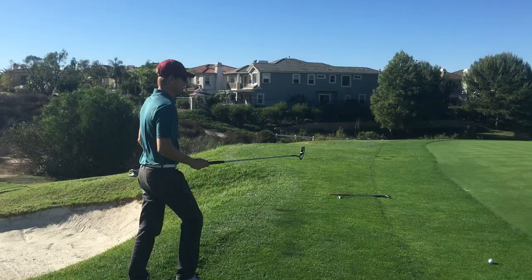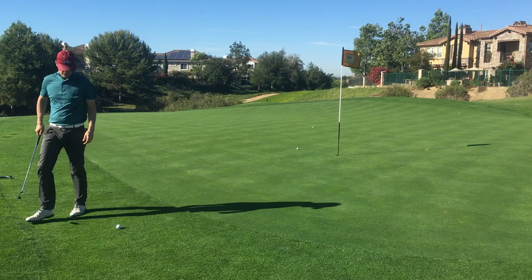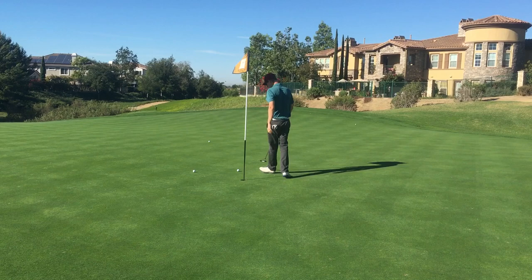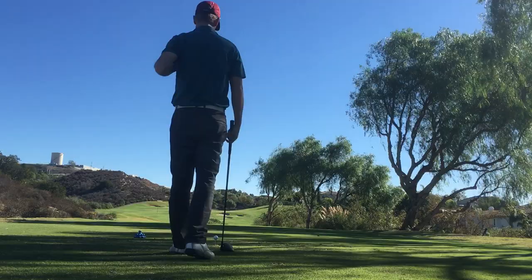Eagle putt from the fringe. I'm just trying to make sure I hit it hard enough because you don't want to leave an eagle short. I hit it hard enough, but it was a strange break — it's always difficult to get your mind wrapped around a putt that's going to break away from the front of the green. Nice birdie. So that's back to even par.